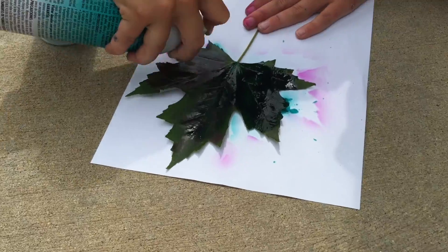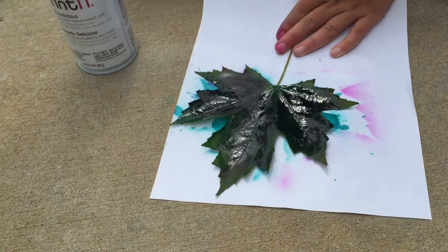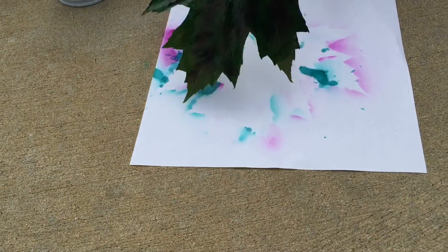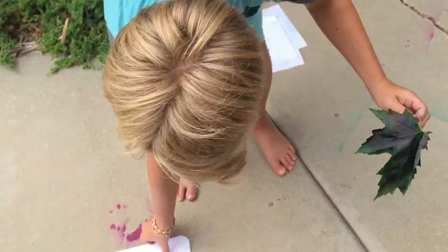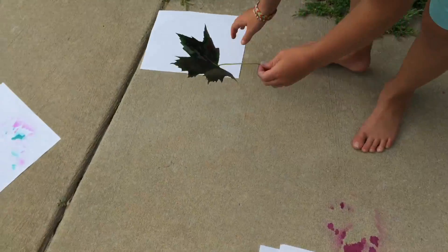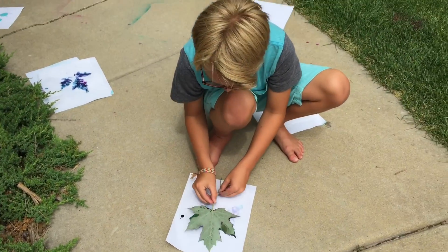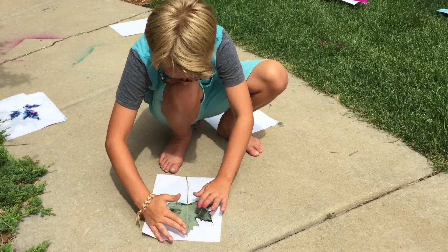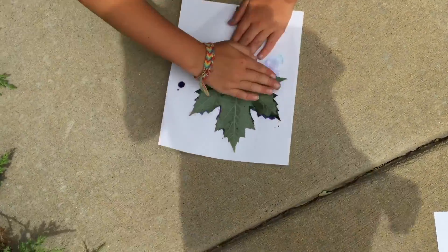If you want purple then you just have to mix the two colors up. Just put tons of layers of paint, and you can do as many as you want. So he's about to smack it against the paper. Just wait for like three seconds or so.